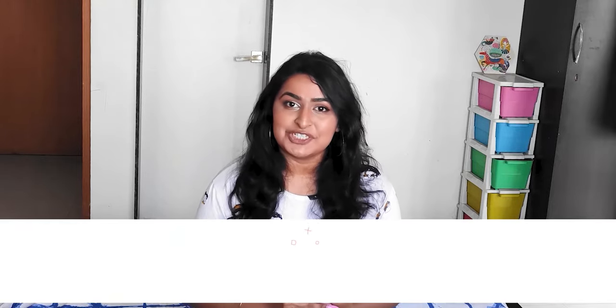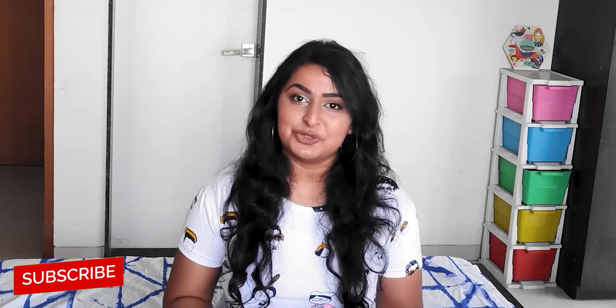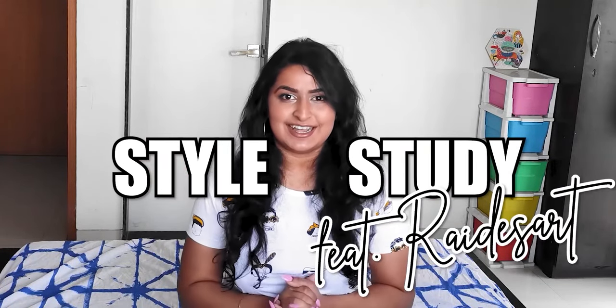I usually structure my Style Studies in three parts. In part one we'll take a look at Raid's work, analyze her style, and see what we can learn from it. Part two will be a study of one of her original paintings - the beautiful reference I've chosen today is this one. And in part three we'll apply everything we learned to an original painting of our own. If you enjoy this video, please remember to like and subscribe and comment your biggest takeaway below.